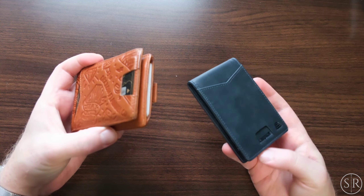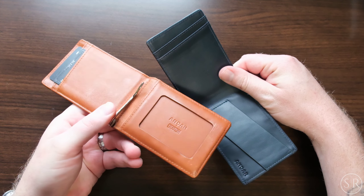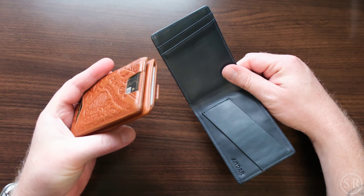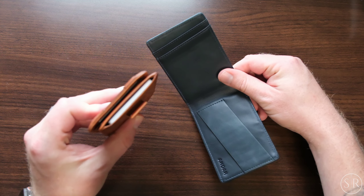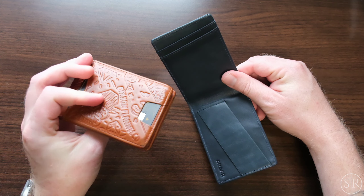Here's the difference in how Andar does different money clips. The Apollo, at least this version, has kind of a traditional spring-loaded money clip. And then this is what I'm talking about — you can fit quite a few cards in the back. I've got about five or six in there right now. That's typically what I've got loaded.